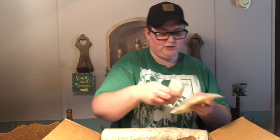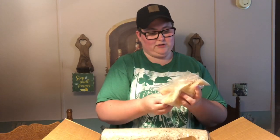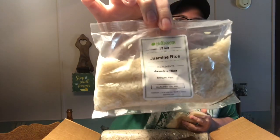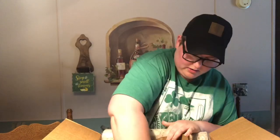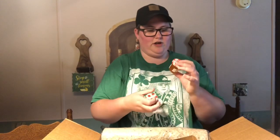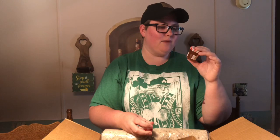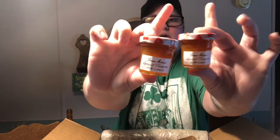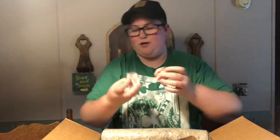There's the jasmine rice — looks pretty simple. And these are cute little jars of Bonne Maman apricot preserves. We've got two of them — little jars of apricot jam.